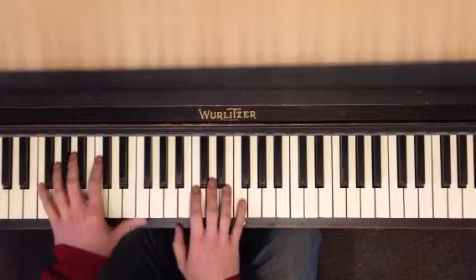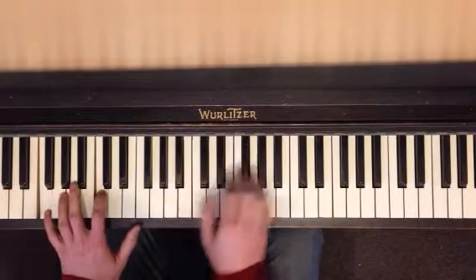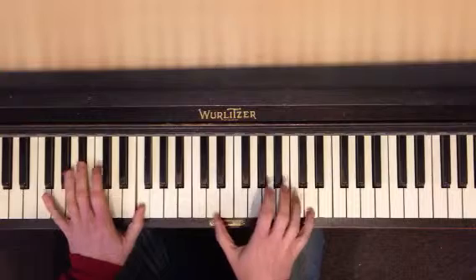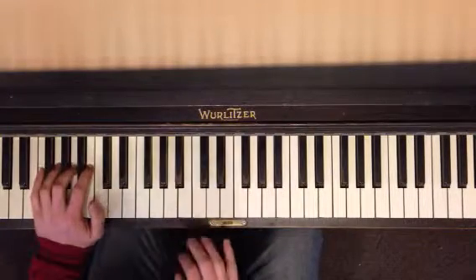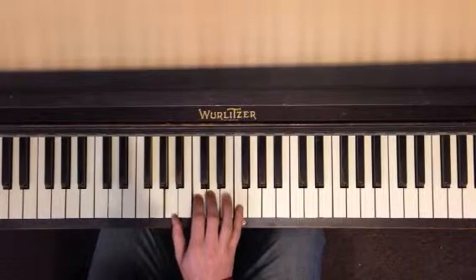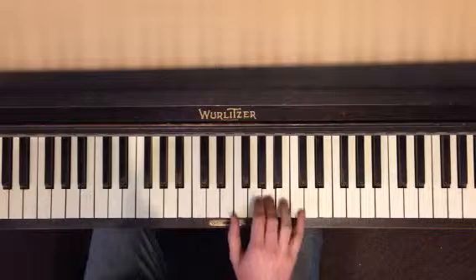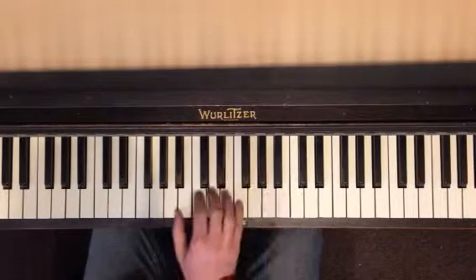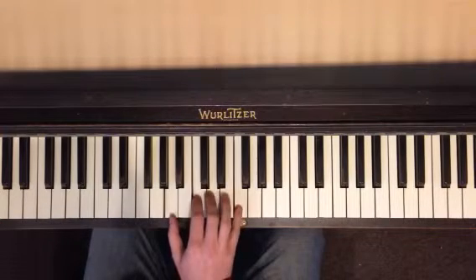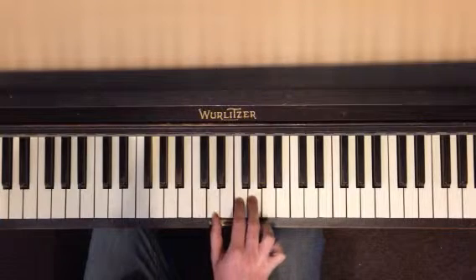And when you've got that, here's the first part of the melody. It's the same shape — I'm moving this shape around.